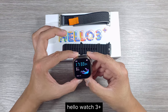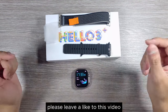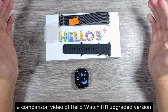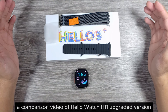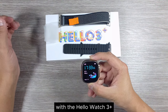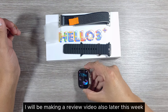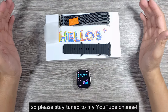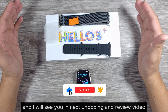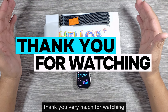That's my unboxing video of the Hollow Watch 3 Plus. If you liked this video please leave a like and consider subscribing. I'll be making a comparison video of Hollow Watch H11 upgraded version with an IPS screen versus the Hollow Watch 3 Plus. A full review video is also coming later this week, so stay tuned, press the bell icon, and thank you very much for watching.